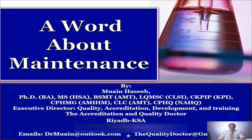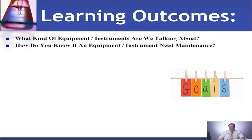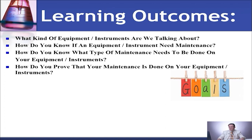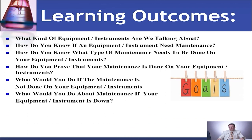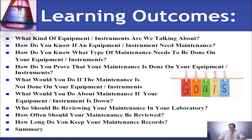Hi there, this is Dr. Moeen Hasib again with another topic on accreditation and quality in clinical laboratories. Today's topic will be maintenance. The learning outcomes for today's topic will be: what kind of equipment or instruments are we talking about when we are talking about maintenance? How do you know if an equipment or instrument needs maintenance? How do you know what type of maintenance needs to be done? How do you prove that maintenance is done? What would you do if maintenance is not done? Who should be reviewing your maintenance in your laboratory? How often should it be reviewed? How long do you keep your maintenance record? And a summary.